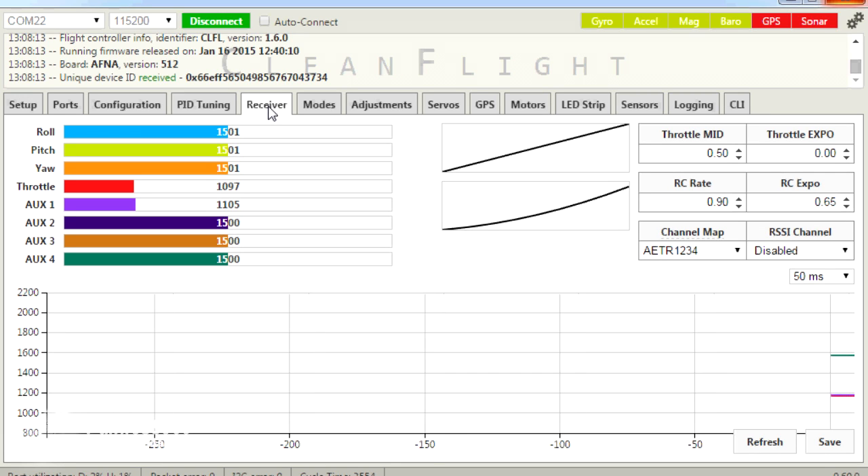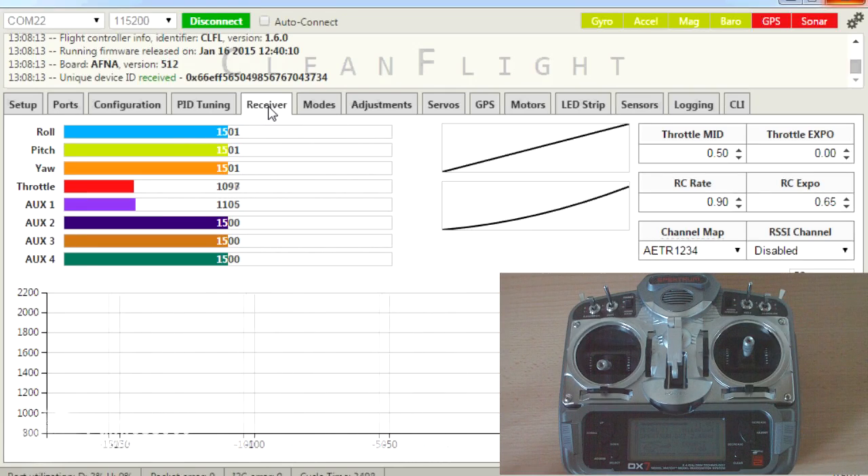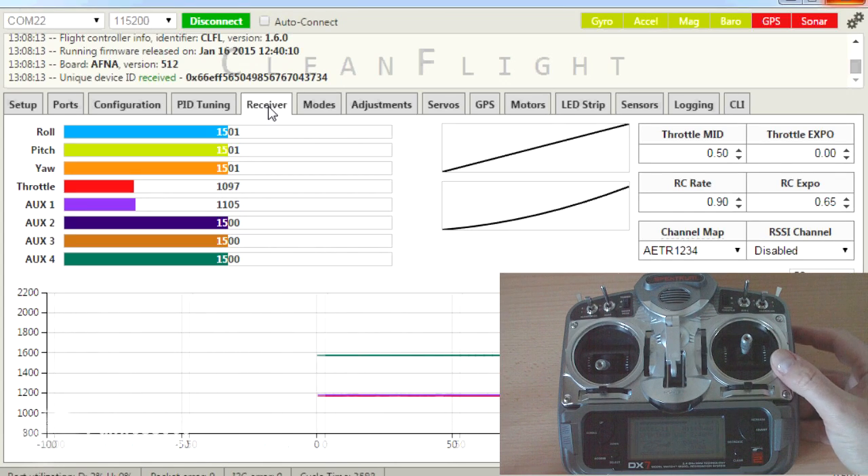The easy way to do that is go into receiver and then double check that all the midpoints of all the sticks and the movement of the sticks all settle as close to 1500 as possible. That's just good practice. Make sure that each of the sticks behave in this way.